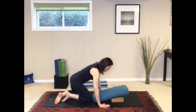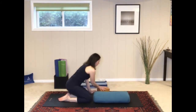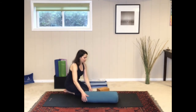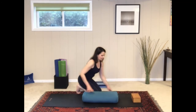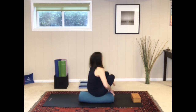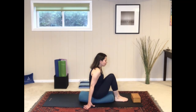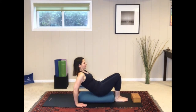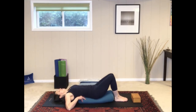Rise up, and we'll come up and do a restorative bridge pose. Place your bolster flat on your mat. Then grab your block and place it towards the end of your mat — we might need to adjust the position of the block in a moment. For bridge pose, sit on your bolster, then reach back supporting yourself with your hands, and lie back so that the edge of the bolster is right below your shoulder blades.